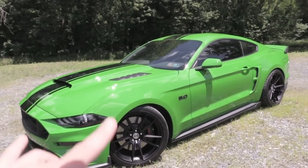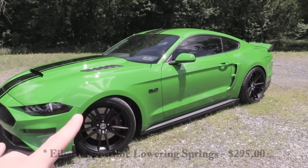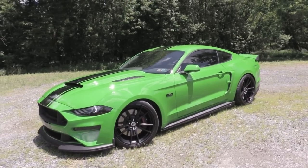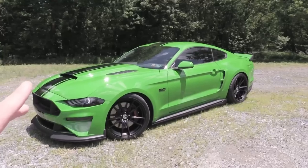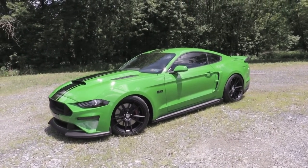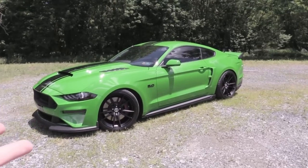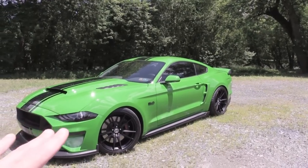To go along with that, I got lowering springs — Eibach Sportlines. I got these because at the time they had the most aggressive drop for the 2018-2019 Mustang GT: 1.5 inches in the front and 1.3 inches in the back. They were not available for the MagneRide suspension, which was part of the reason I didn't get MagneRide. Honestly, even with the more aggressive drop, I still don't mind the ride quality — I think it's just fine. No regrets with the lowering springs.